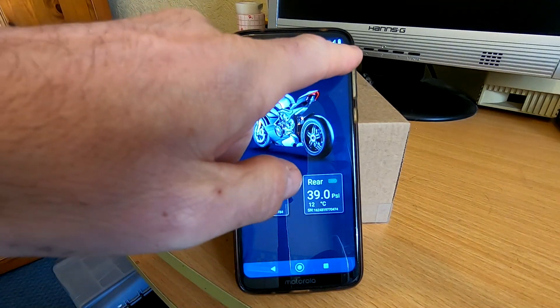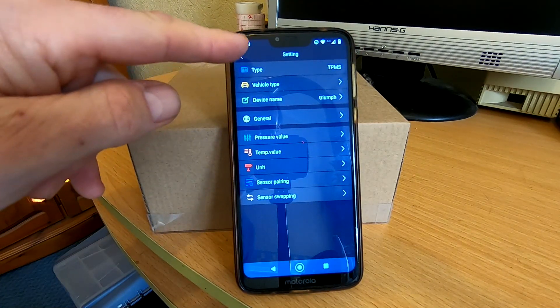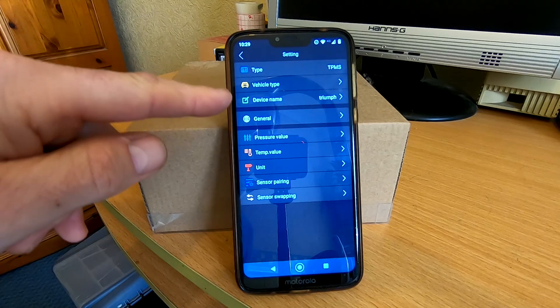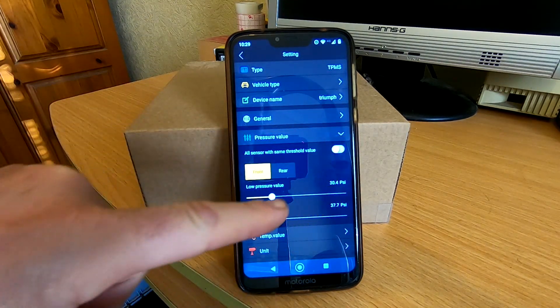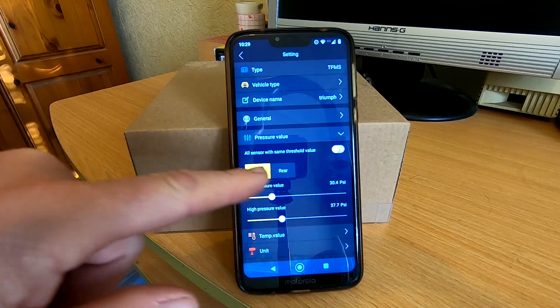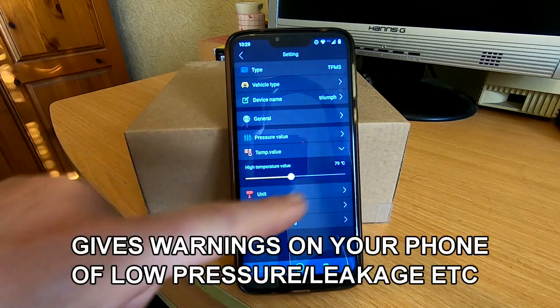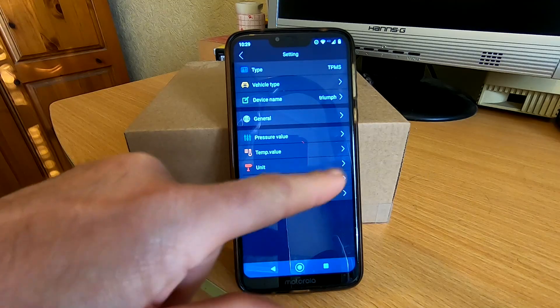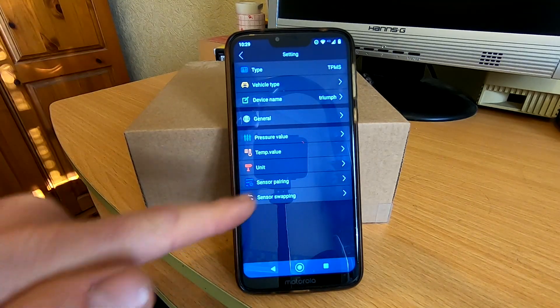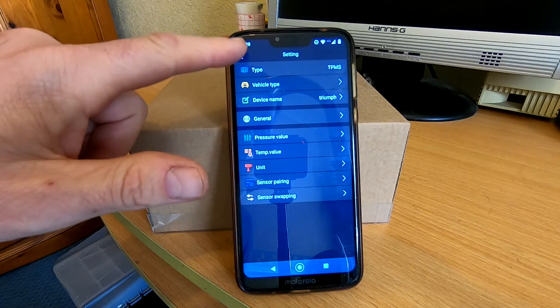If you click on the settings, you've got type — Tyre Pressure Monitoring System — vehicle type, obviously bike. Under pressure value, you can set all your different thresholds: your low and your high for front and rear. You can also set temperature values. Sensor pairing is there to pair it up, and sensor swapping lets you swap front and rear or whatever you need.